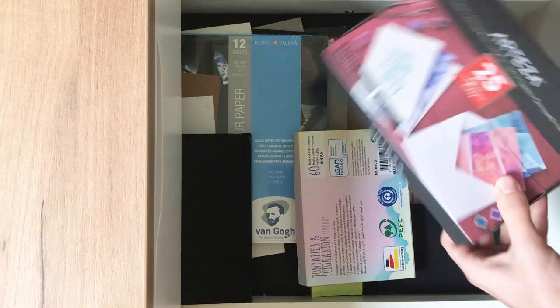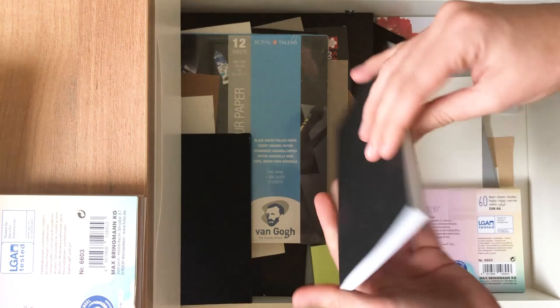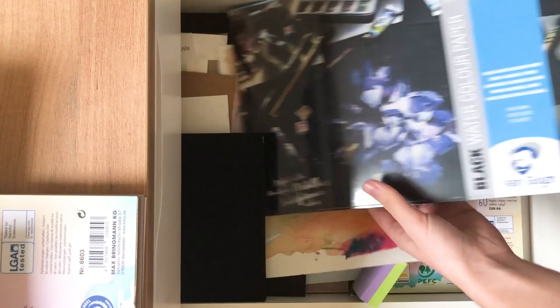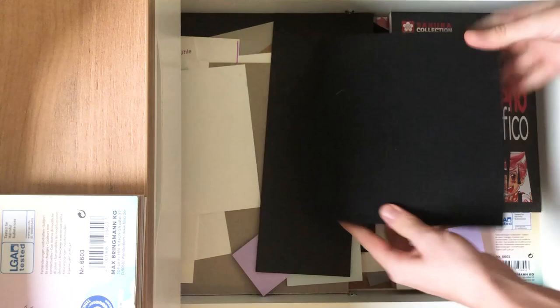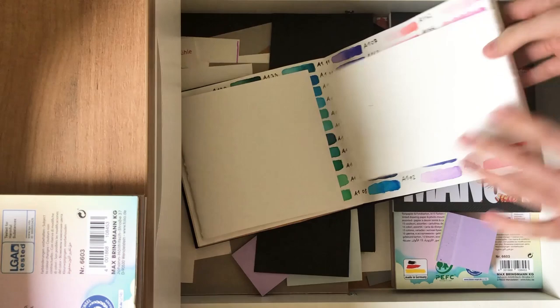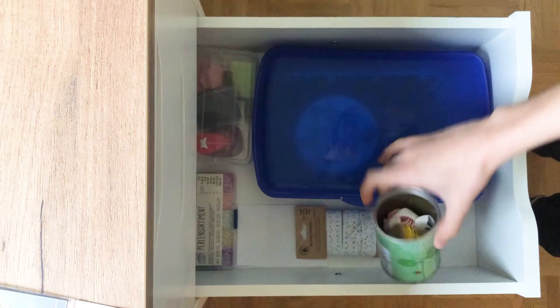This is the first drawer, and the second one is for paper. I have some Arteza cards still left over, colorful papers that I use for Patreon, a little sketchbook, and I recently bought black watercolor paper but haven't tried it yet. There's also scrap test paper, bristleboard, black paper scraps, and another sketchbook — because I have so many sketchbooks all around the place, including even more in another cupboard.